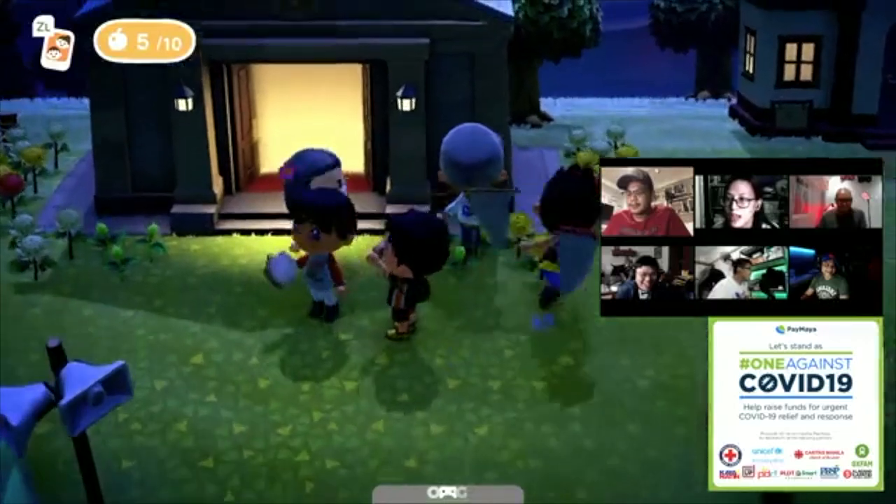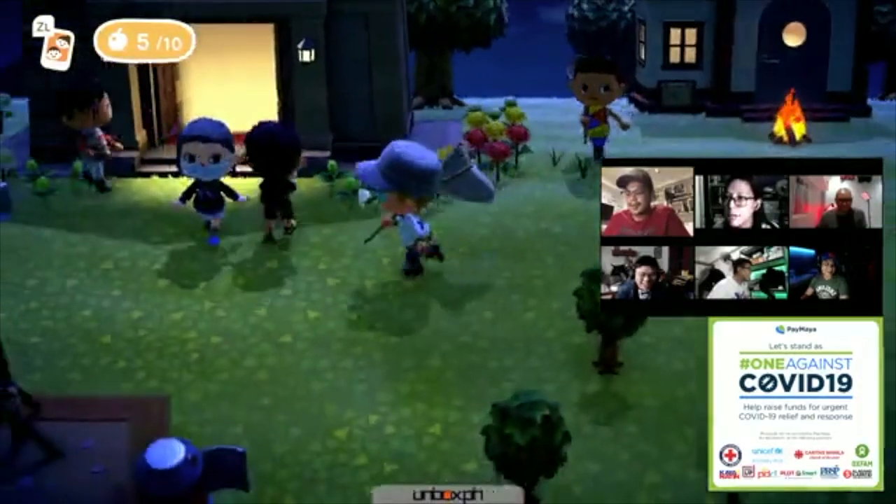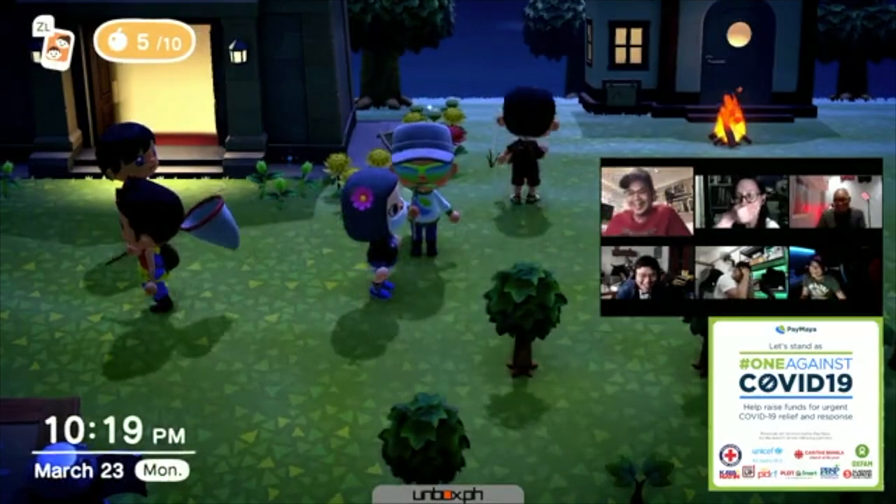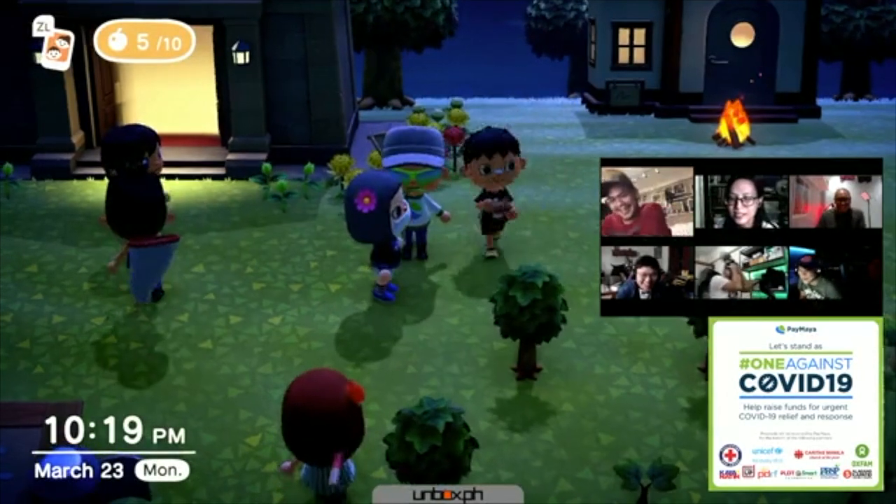In case you missed it, we had a charity stream with our tech blogger friends in the month of March where we streamed Animal Crossing: New Horizons and raised awareness about their donation drive.